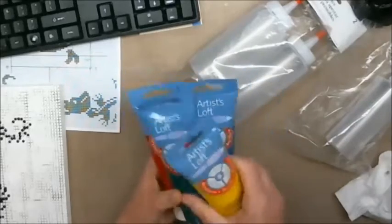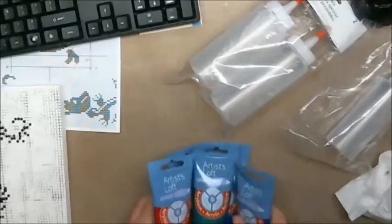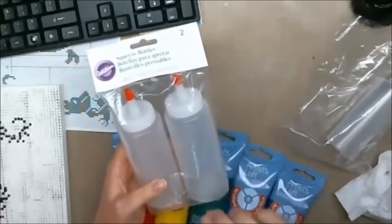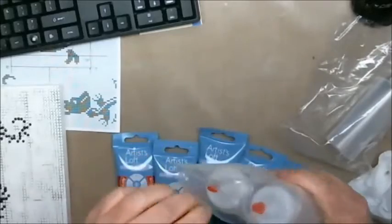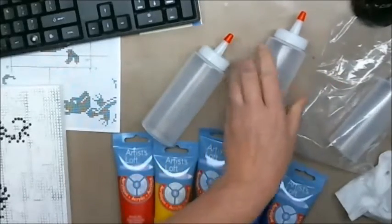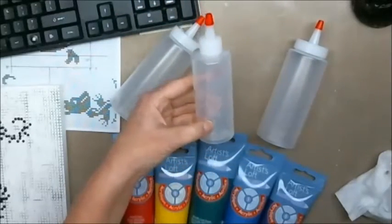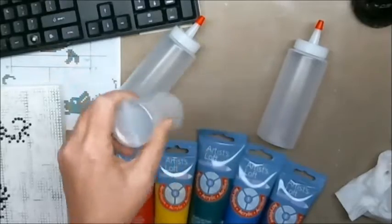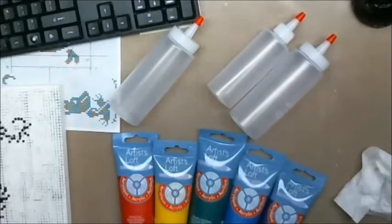Taking out some of my metallic paints from Artist Loft — I have the red, the blue, the green, the yellow, and the purple. What I'm going to do is mix them up into these squeeze bottles with water, because we want to make them really liquidy. These bottles are normally what I make my 3D paints in — they're the Wilton candy melt bottles where you'd melt the candy melts and use it to decorate cookies. There's a large one and a small one.